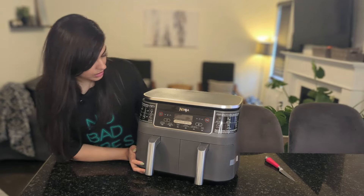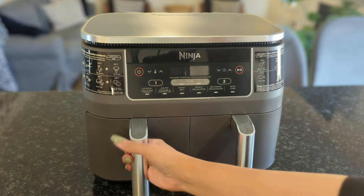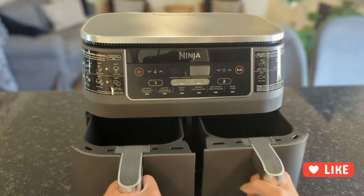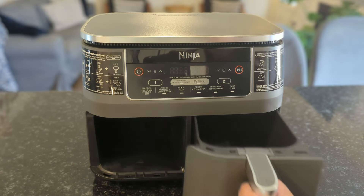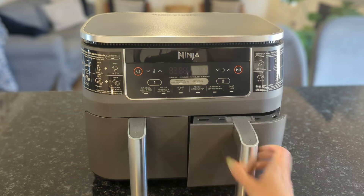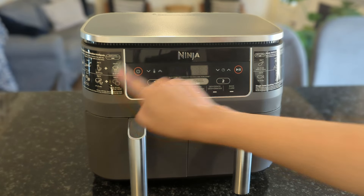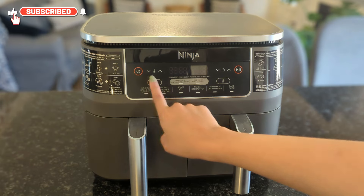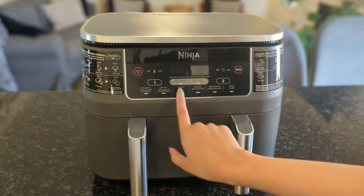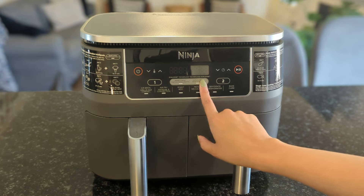Wow, this looks really nice. This is what the air fryer looks like — very sleek and modern design. This is the first basket, labeled number one, and then the second basket labeled number two. I believe they can only go in the slot they're meant for — number one goes here and number two goes here. They also have some instructions on the side for whatever you are cooking. Here is the display screen: air broil, air fry, roast, preheat, dehydrate, bake, and then we have a smart finish option and a match cook option.